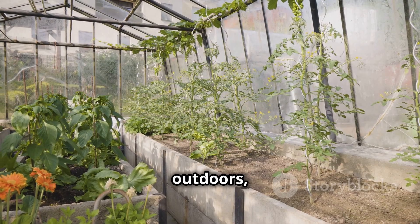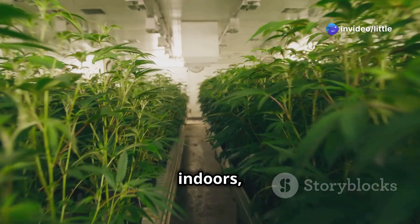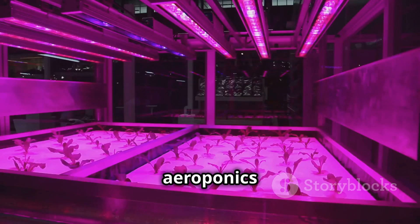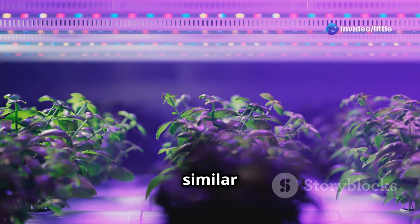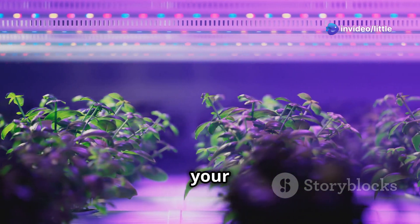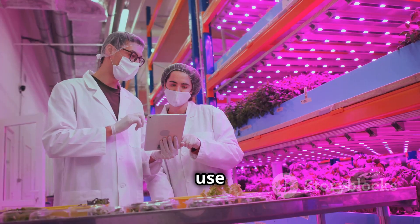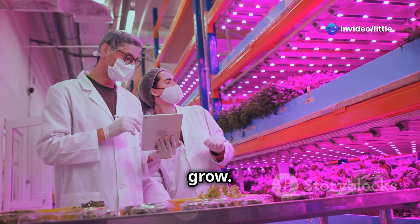Now let's talk about lighting. If you're growing outdoors, your plants will soak up all the natural sunlight they need. But if you're growing indoors, you'll need to provide artificial light to keep them photosynthesizing. The best type of lighting for indoor aeroponics is full-spectrum LED grow lights — they emit a spectrum similar to natural sunlight and are super energy-efficient. Most plants thrive with 12 to 16 hours of light per day, and you can use a simple timer to automate your lighting system.